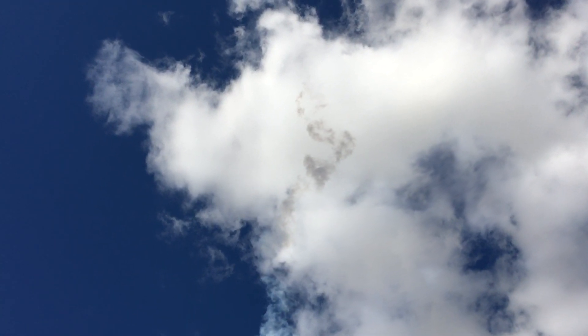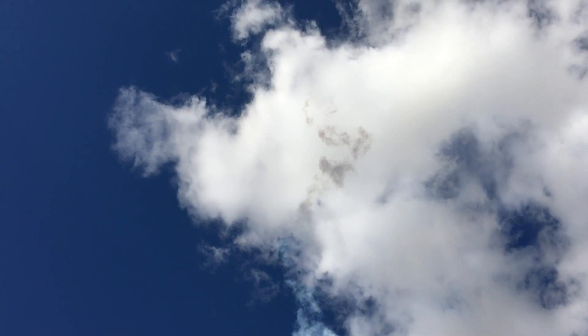We found a hole in the clouds. Oh yeah, I see it. Look at that — we can actually see it in that hole. Still going up. Arcing over. Arcing over.